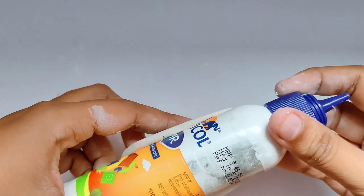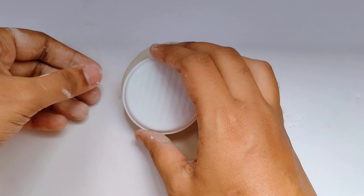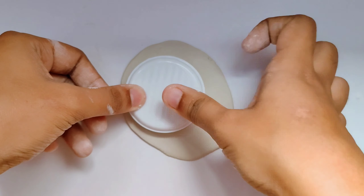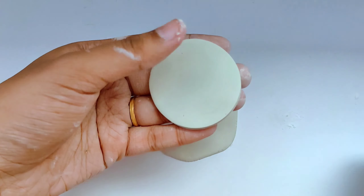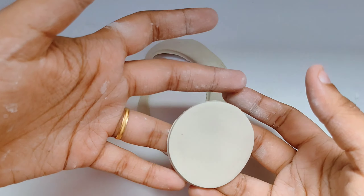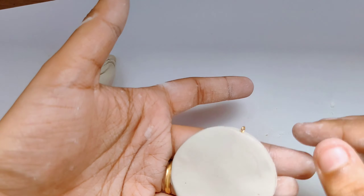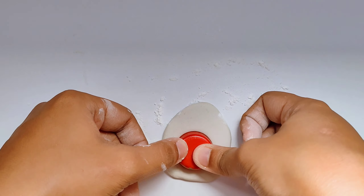We're going to mix the clay together and then roll it out, keeping a little bit of thickness. Here we're making the pendant first, so for that I used a container I had lying around which was hardly two inches. We're just going to cut out a design, then mix the clay once again and cut out two more smaller circles.